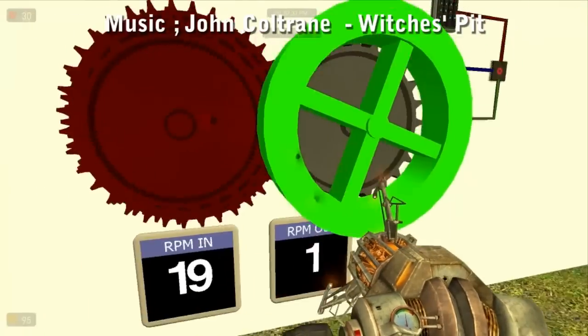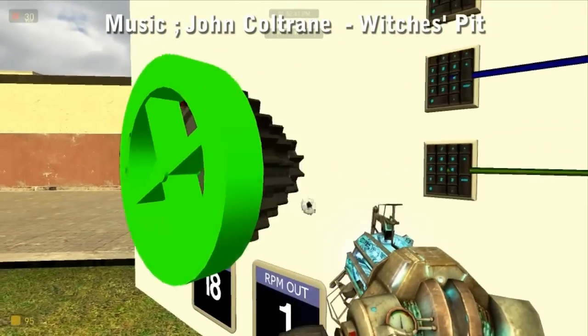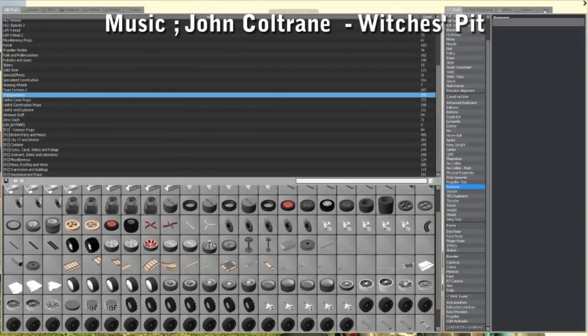We've got two RPM counters there for the screens and my chip for how to control this. That's right folks, we're doing E2.